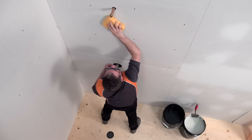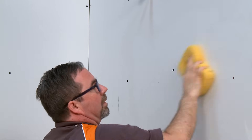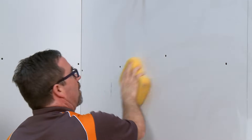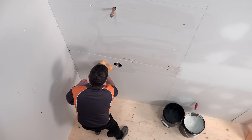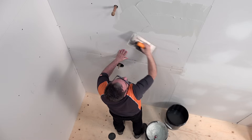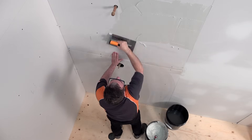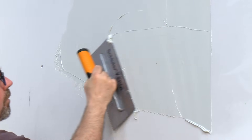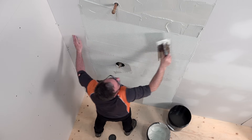Wipe down the walls with a damp sponge to remove any dust. For particularly dry and porous substrates, it is recommended to wet the substrate first in order to help prevent premature drying or skinning of the thinset mortar. Apply a thin layer of mortar to the wall with the flat side of the trowel to produce solid contact with the surface, and then comb additional mortar using the notched side of the trowel.